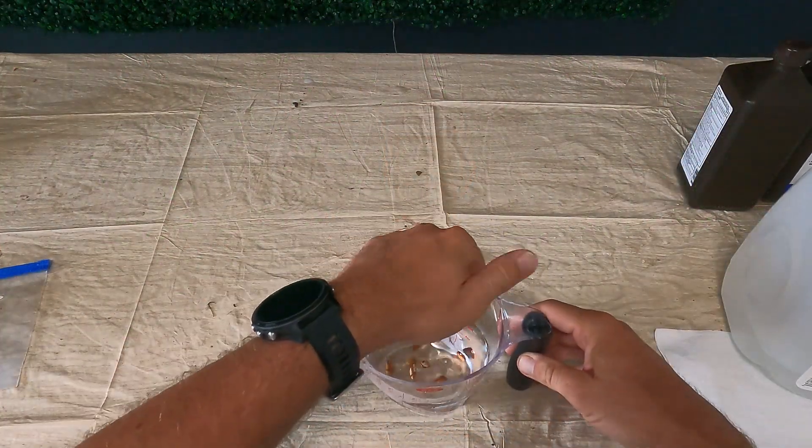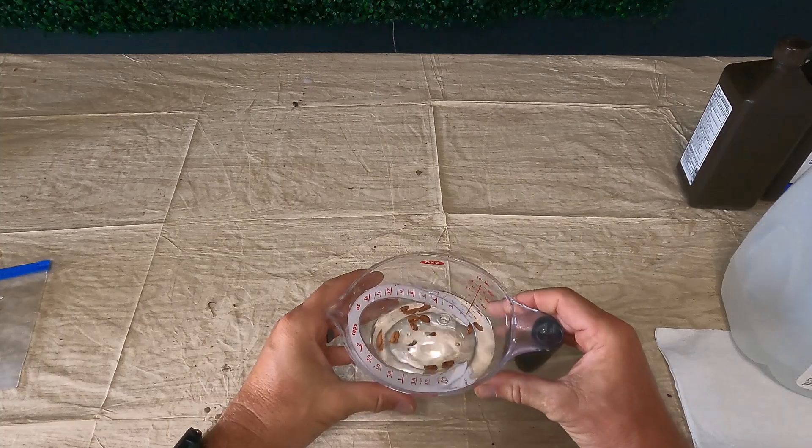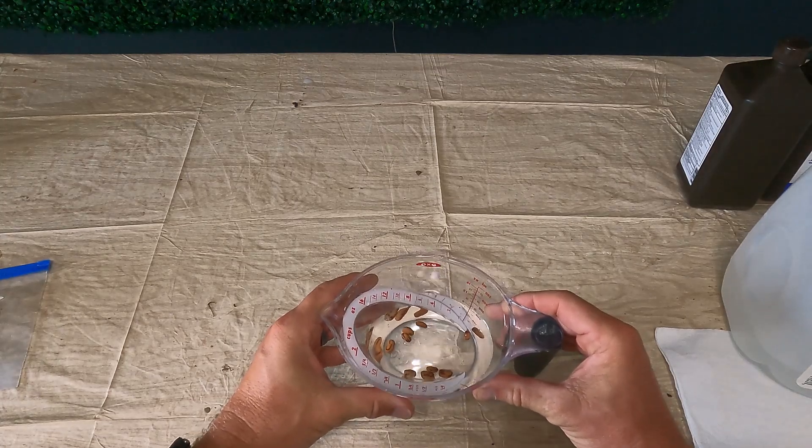There are two methods we can use to increase germination rates using water and peroxide. Seeds need two things to germinate: water and oxygen — the exact two components that peroxide is made of. Using that same 10-to-1 solution of 10 parts water to one part 3% hydrogen peroxide, simply take your seeds — I've got some bean seeds here — place them in that solution, let them soak overnight, and then plant them the next day. You're going to see increased germination rates.